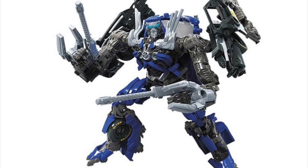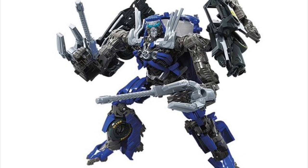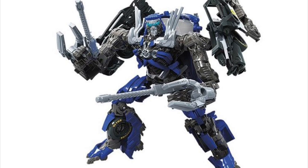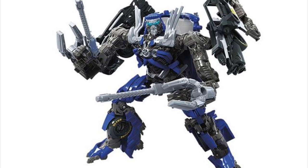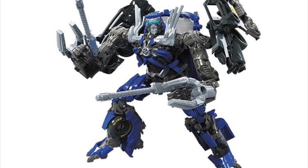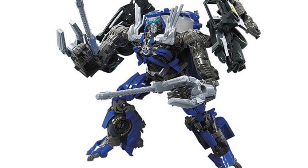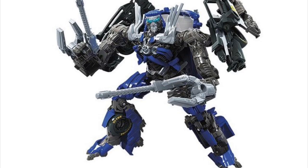The next figure is the Transformers Dark of the Moon Studio Series Deluxe Class Topspin, another addition to the Studio Series Wreckers. I'm speechless — I really, really love the way he looks. I always loved the way the Wreckers looked in the third movie. Aside from the backpack kibble being a little distracting, he just looks like he jumped straight out of the movie.